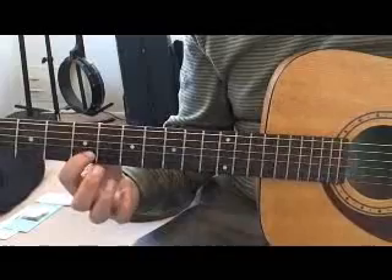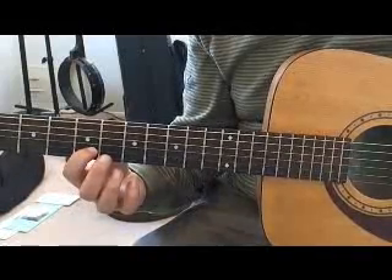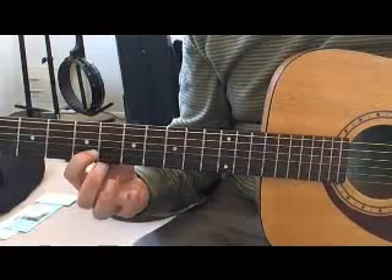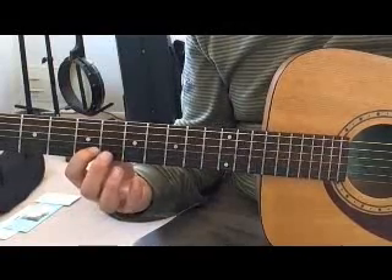In measure one we're going from the fifth fret to the sixth fret on the second string, always picking the fifth fret and hammering on for the sixth fret.